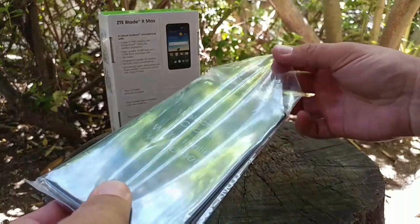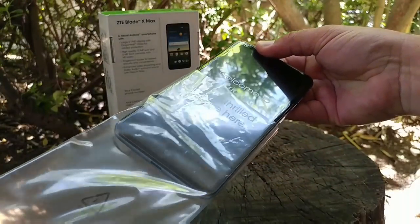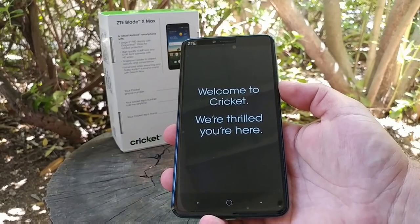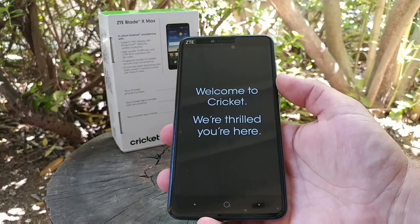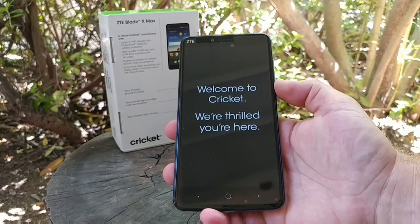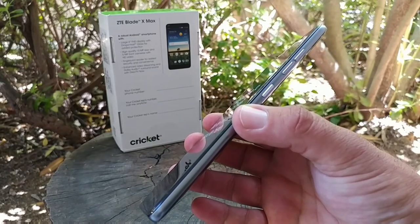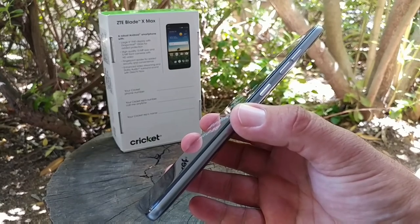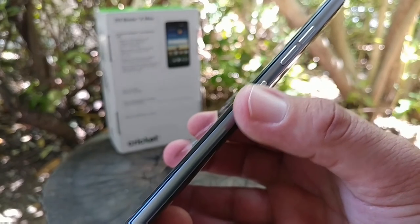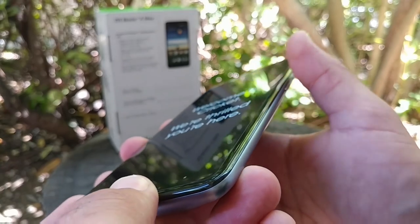Now let's get to the device itself. Going ahead and removing it from the plastic sleeve — very nice looking, all black on the front, ZTE branding up on top, 5-megapixel front-facing camera, and a 'Welcome to Cricket, we're thrilled you're here' message. It looks very nice with that six-inch display. Moving to the right-hand side, you get your volume rockers as well as a textured power button sitting right below them, with pretty good spacing between the two.